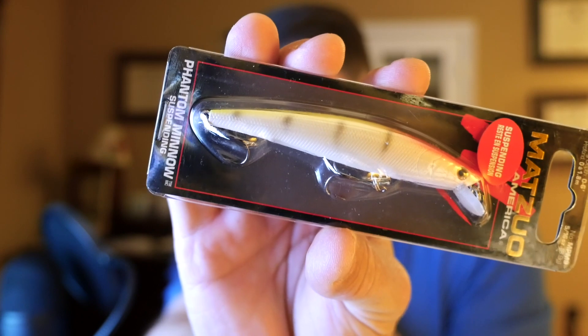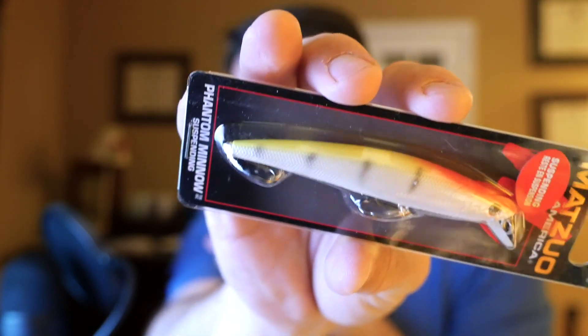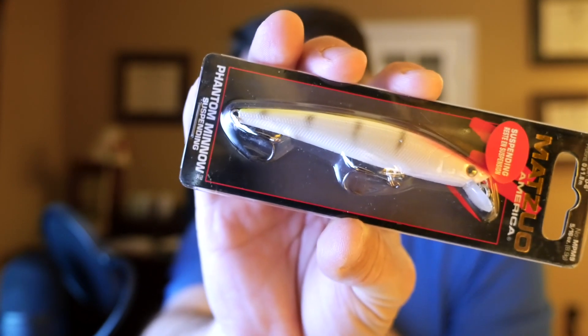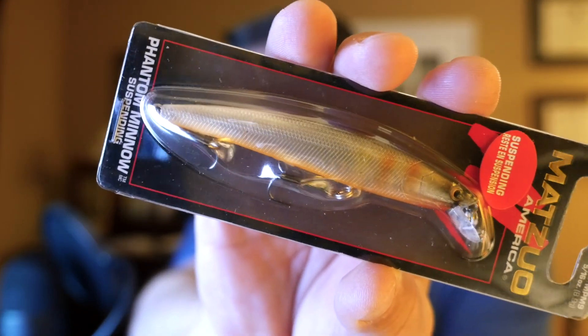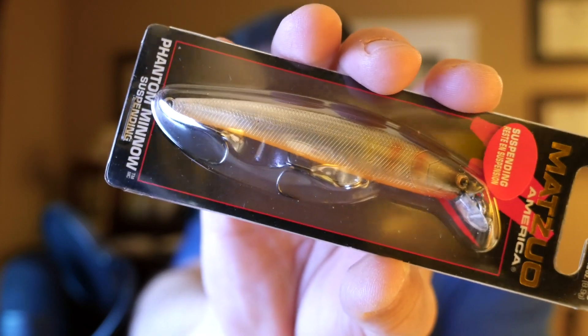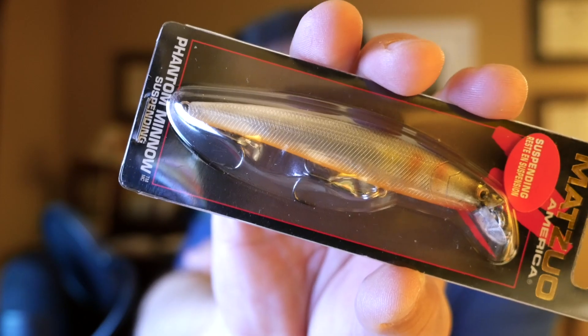This particular one is about three and a half inches with a flat body profile, and they come in various colors. This one has chartreuse and red with a white matte finish, while this other one has a hollow translucent body which might be better in clear water. It really just depends on what the fish want.